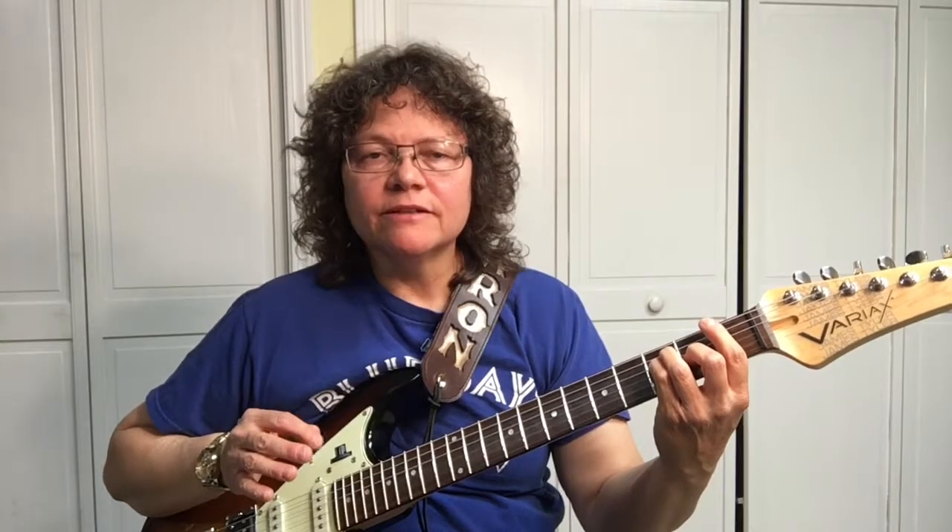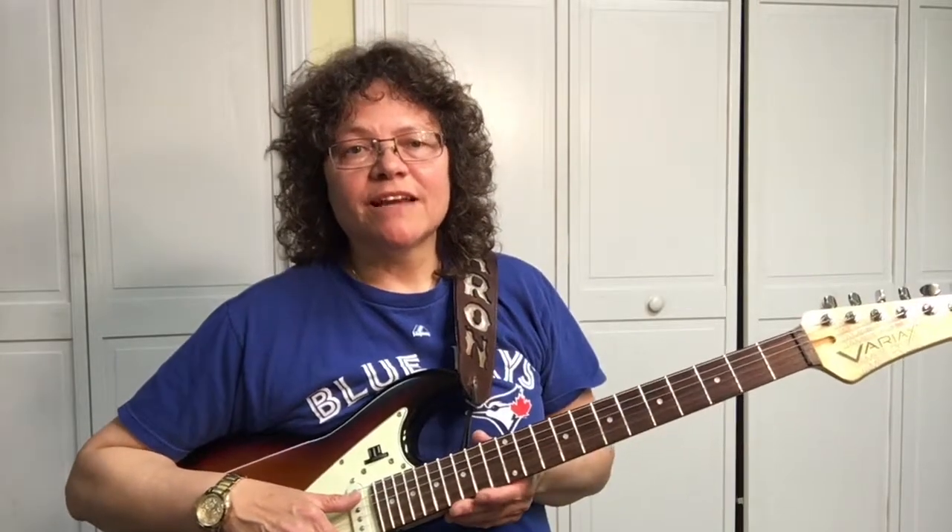So practice that — it's a hard chord to learn. But the next two or three are a lot easier, so let's check them out. Now you know how to make the F major bar chord, let's try some easier F chords.